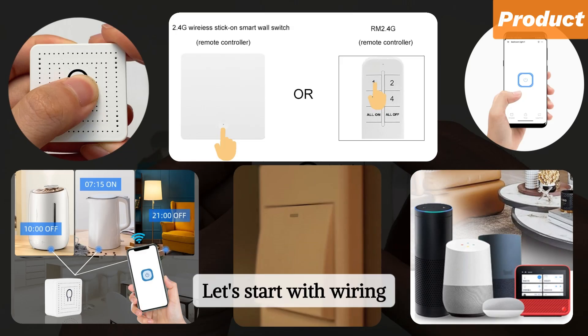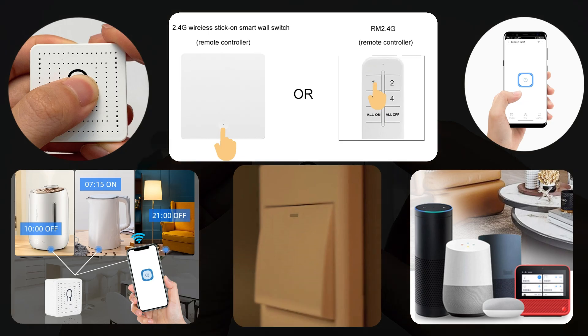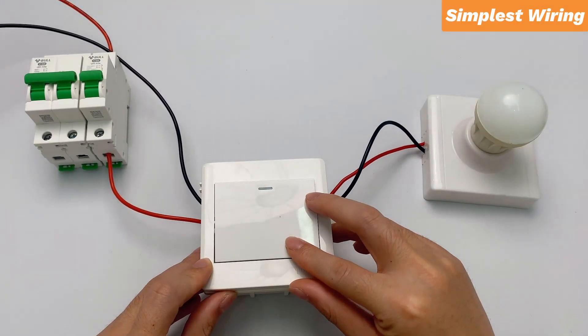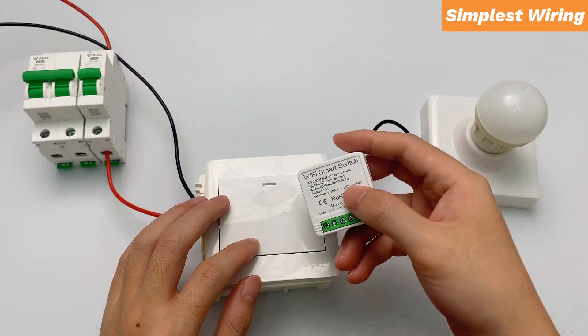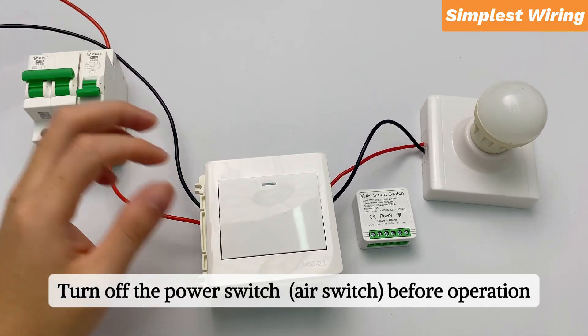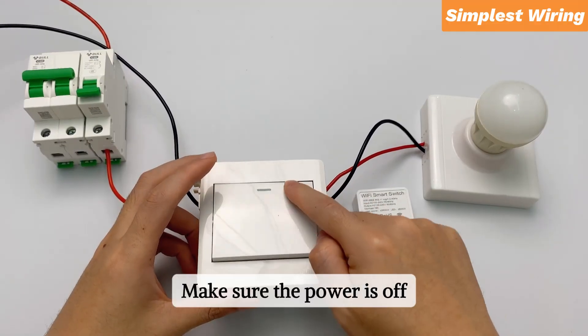Let's start with wiring — one by one demonstration. This is your home's original light switch wiring. Now start the modification. Turn off the power switch before operation. Make sure the power is off.